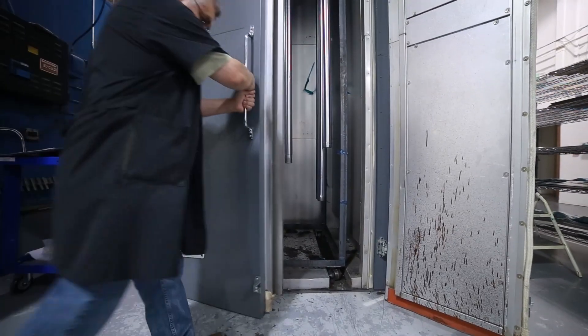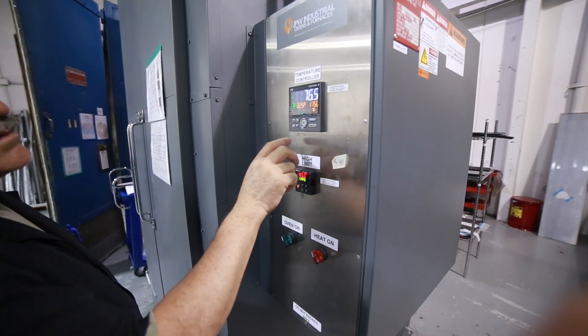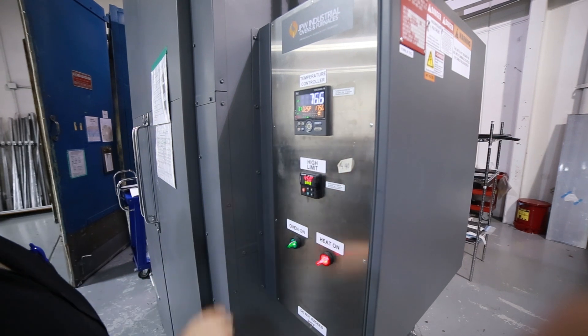The tube is now hung in an oven with other wrapped tubes where the high temperature hardens the epoxy resin. The rate of cure is determined by the type of resin system used in the prepreg materials.